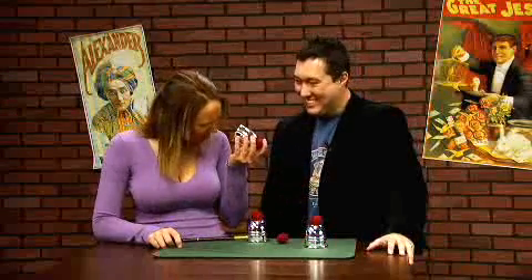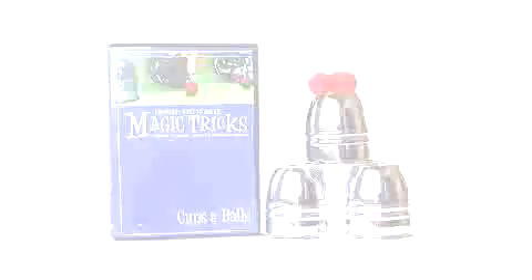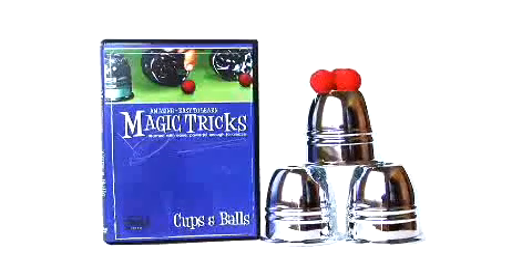And that is the cups and balls. And that's it. Thank you very much. Bye.